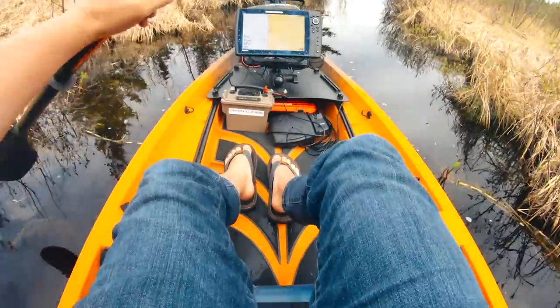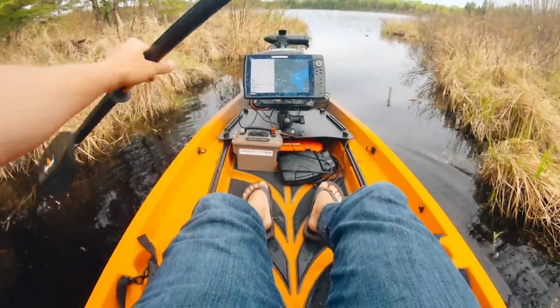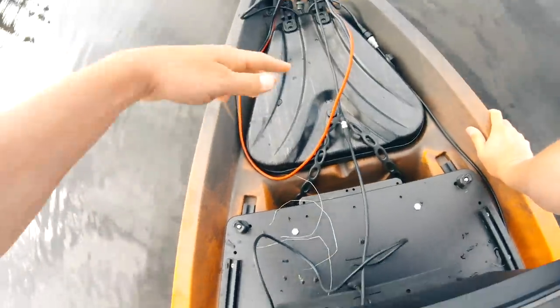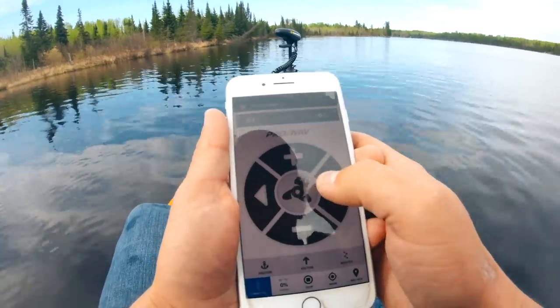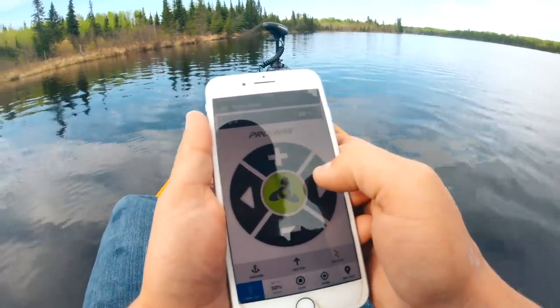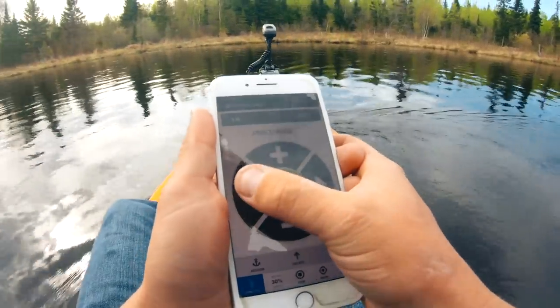Locked the truck. Here we go, ladies and gentlemen. Oh, this is comfy. This is good. I'm going to put the trolling motor in now. Trolling motor is deployed. Unreal. Using my phone — unreal. Unfreaking real. Look how responsive this is.